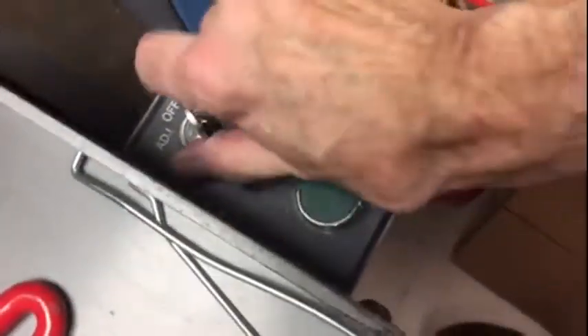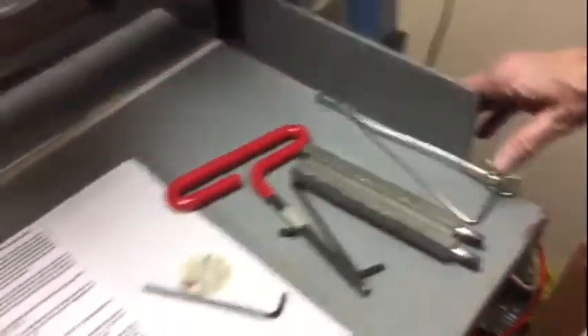Move it to adjust, like this. Okay? Now when I push these...